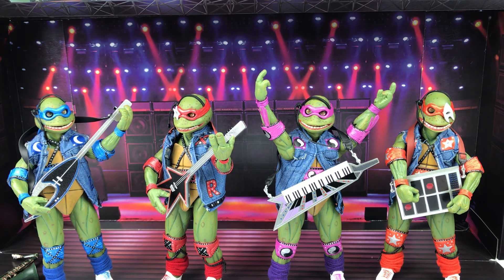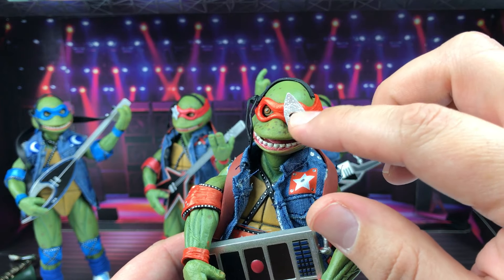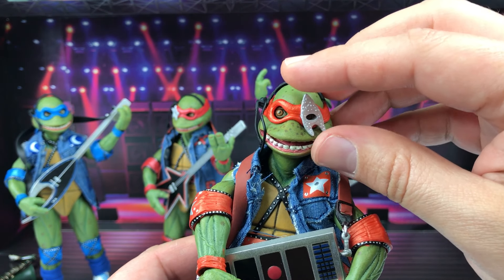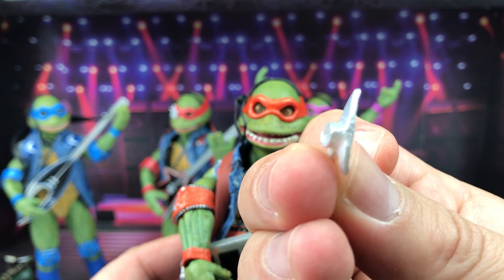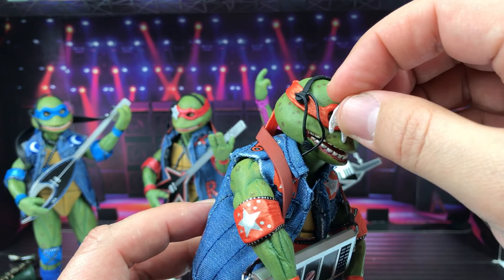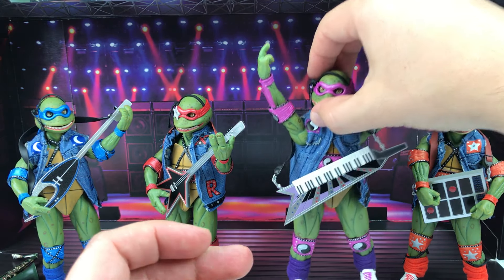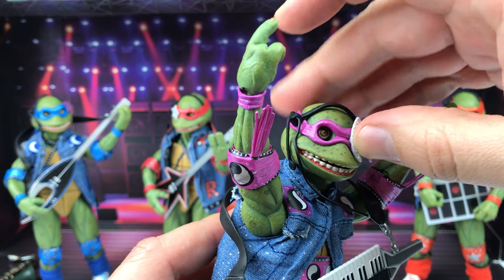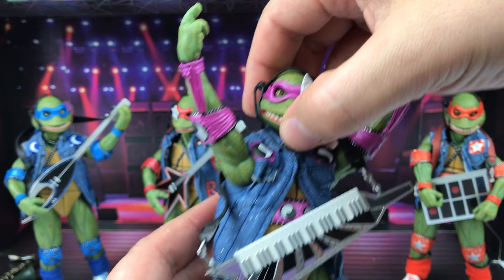The last accessory is the eye decor piece. Here's Mikey's — it's kind of a chevron, Star Trek-looking decoration. I actually thought it was glued on, but you can take it off. There's a little peg shaped like the eyelet, so you can put it on any eye or any figure you want. Each turtle was wearing a different one, and it fits onto anybody you choose.